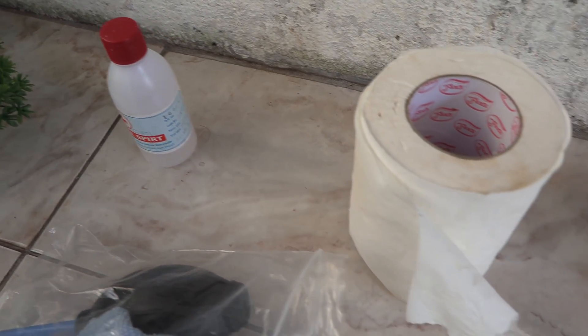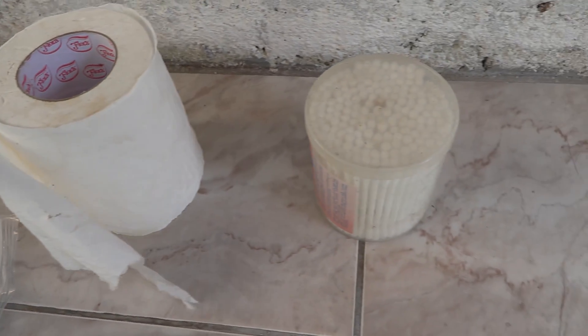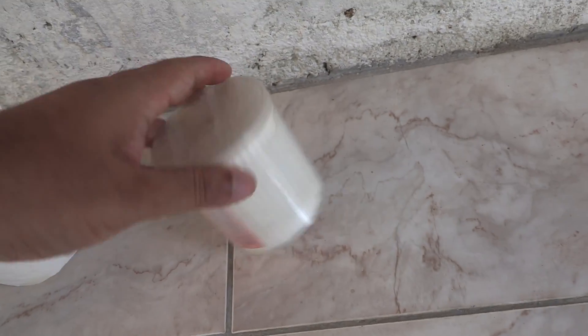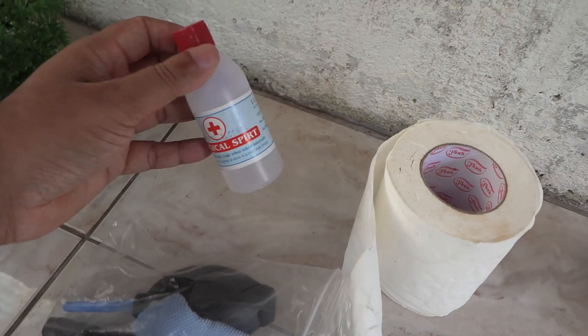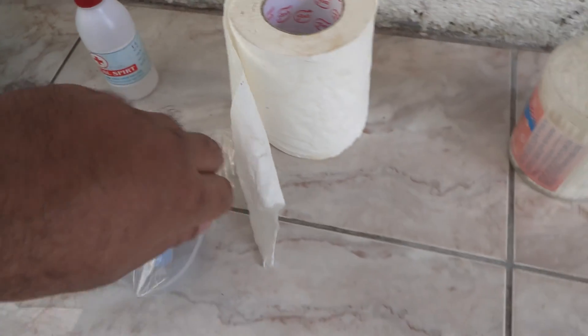To remove the current cooler and install this new one, I'll be using these items: some cotton buds, toilet paper, isopropyl alcohol, and a microfiber cloth.